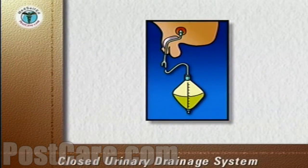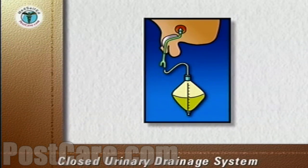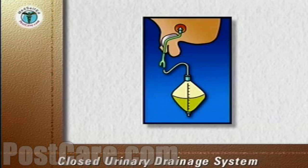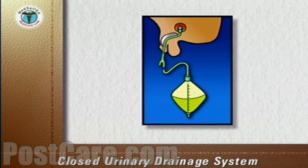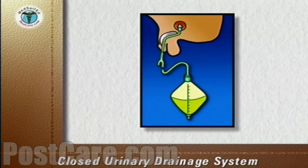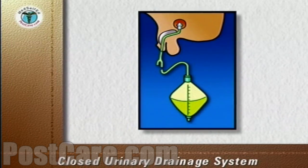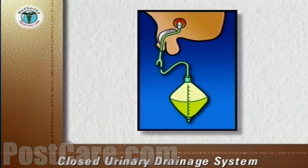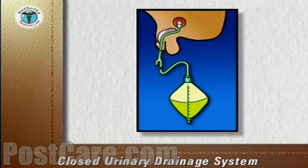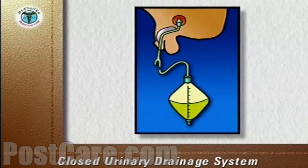A closed urinary drainage system consists of a catheter inserted into the urinary bladder and connected via tubing to a drainage bag. The catheter is retained in the bladder by an inflated balloon. The drainage of urine is totally dependent on gravity, therefore tubing and the drainage bag to collect urine must always be below the level of the bladder.